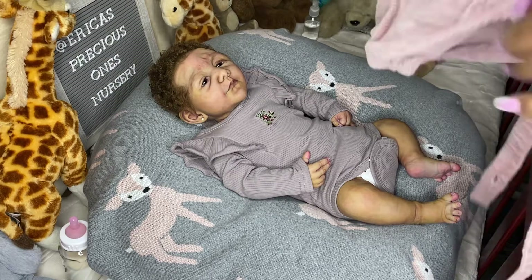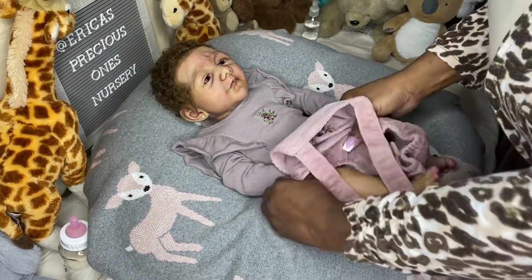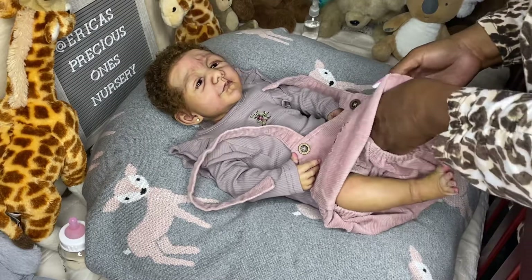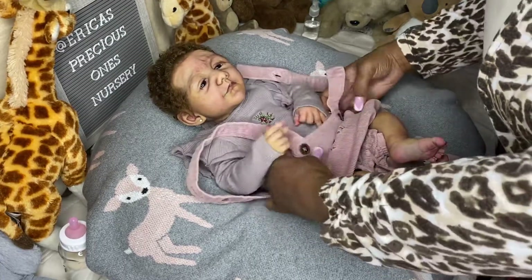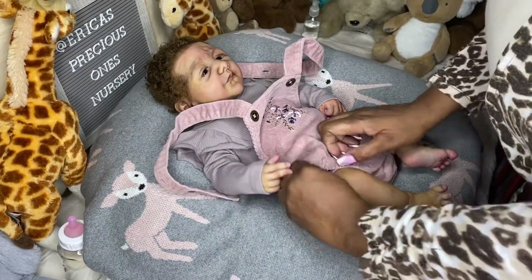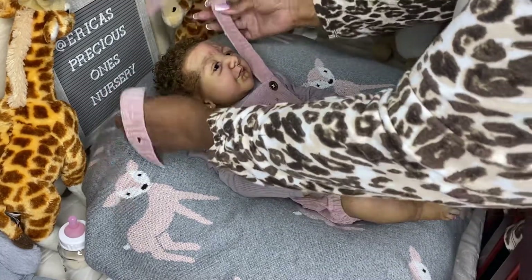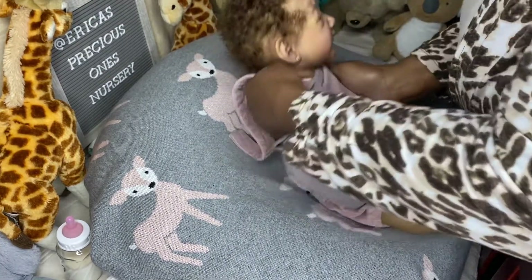If you are going to powder them, I would get the different matting powders now available for powdering silicone dolls, rather than using Johnson's cornstarch baby powder like we used to. As time went on we found that's not the best powder because it has other things in it like aloe vera, which is actually oily. Most artists now don't recommend using baby powder on silicone dolls — they'll tell you to try the matting powders that are available if you're going to powder your silicone baby.